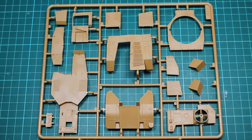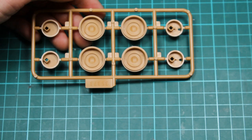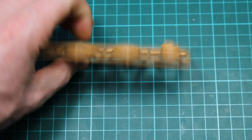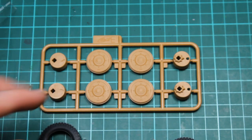Then we've got the sprue with the large wheels and they are open at the back. I imagine these two parts go in the back here — that's what they're for. So they're the backs of the wheels, then the fronts, and these go hand in hand with the rubber tyres.